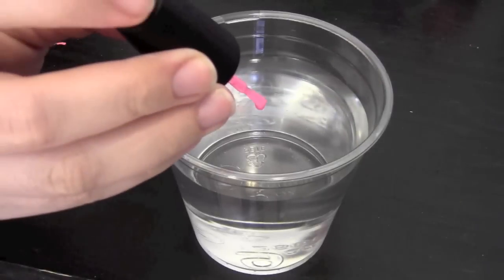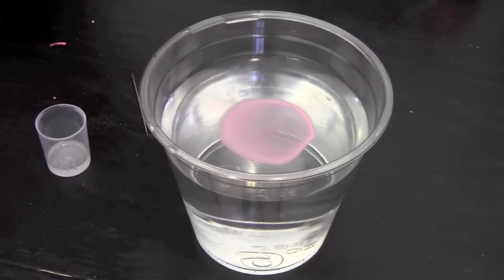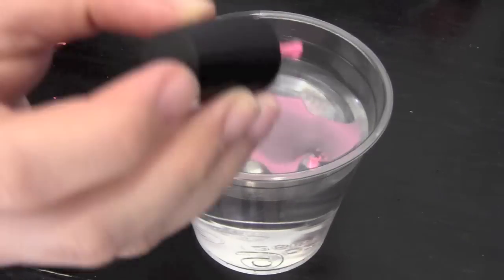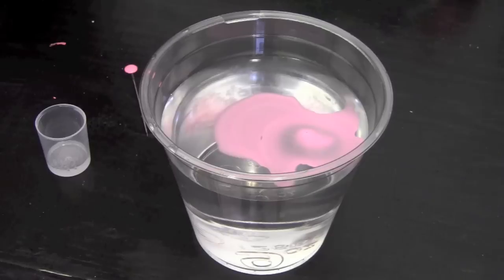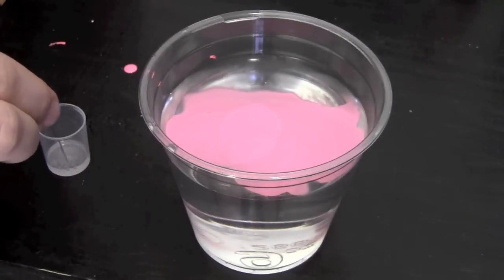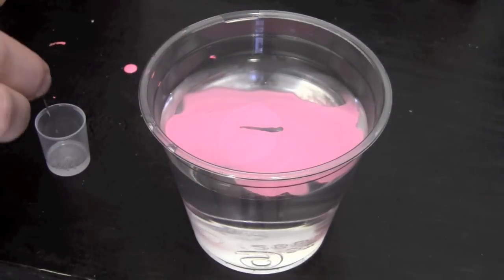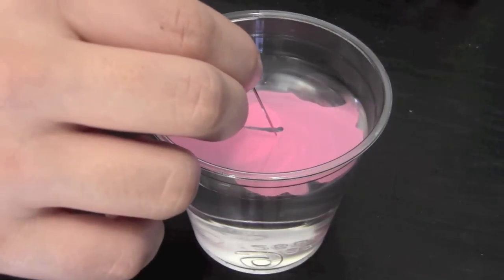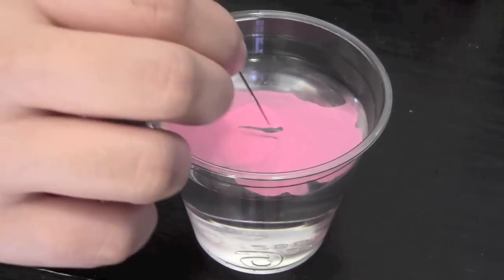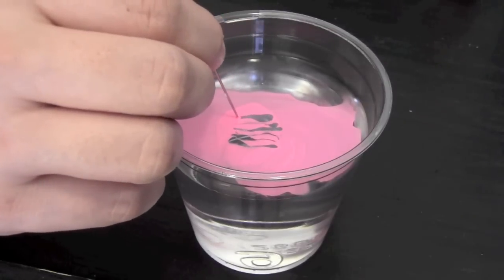Now take a new nail polish and drop the polish into the water. It will take about four to five drops of polish on the water. Wait about five to ten seconds for the polish to dry, then take a needle dipped in hand sanitizer and create your stripes. The alcohol from the hand sanitizer separates the polish.